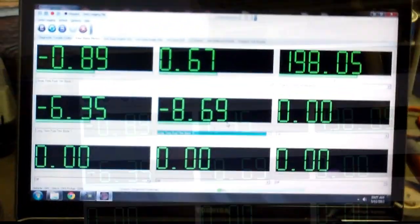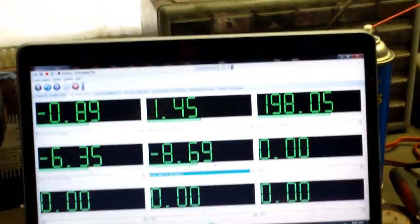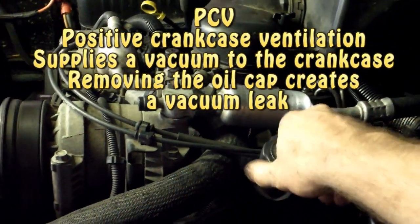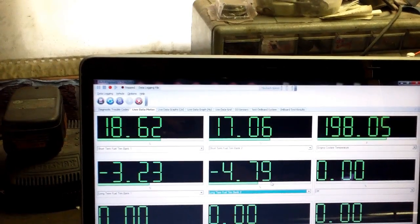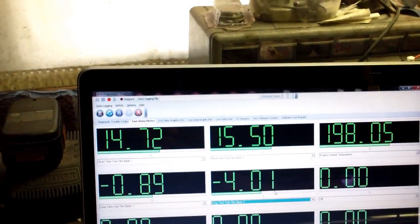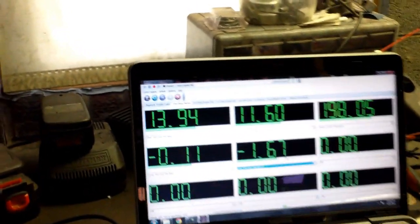Before I close this out, I want to demonstrate one more thing — how you could use this to pinpoint even a small vacuum leak. Take notice how right now our fuel trims are staying right around zero; this vehicle is running pretty good at this point. Now I'm going to come over here and remove the oil cap. Look at our fuel trim numbers now — she's adding fuel because it just picked up that lean condition with the O2 sensors. With that vacuum leak, it picked up a lean condition and it's adding fuel to compensate for it.